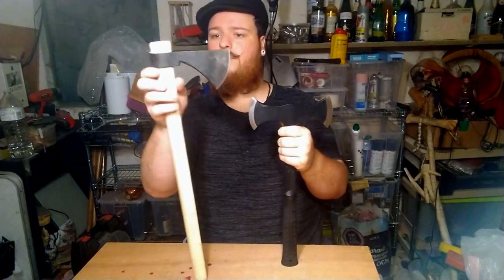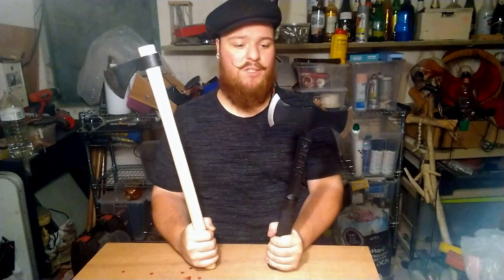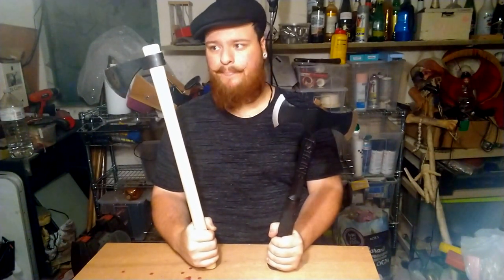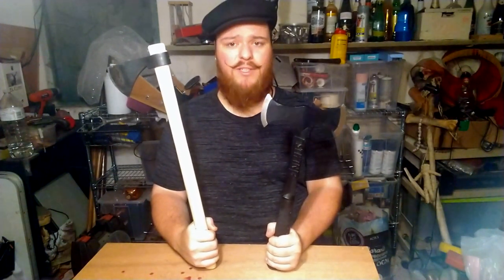So I guess that's it — the S-Wing Black Eagle Double-Bit Throwing Axe and the Cold Steel Frontier Hawk. Both great axes, both totally different. Be sure to throw that axe at the like button if you liked the video, and subscribe to my channel if you like my videos and want to see more — because a lot of people who watch my videos are not subscribed. Thank you for watching and I'll catch you next time. Bye.